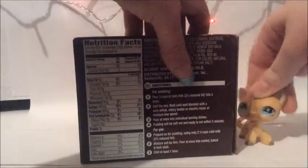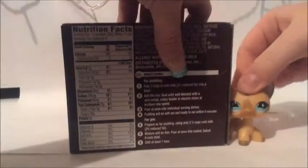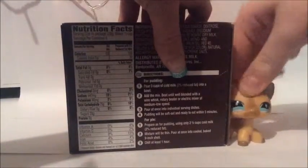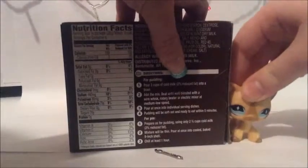What you're going to need is this mix, a spoon, milk, and a bowl.